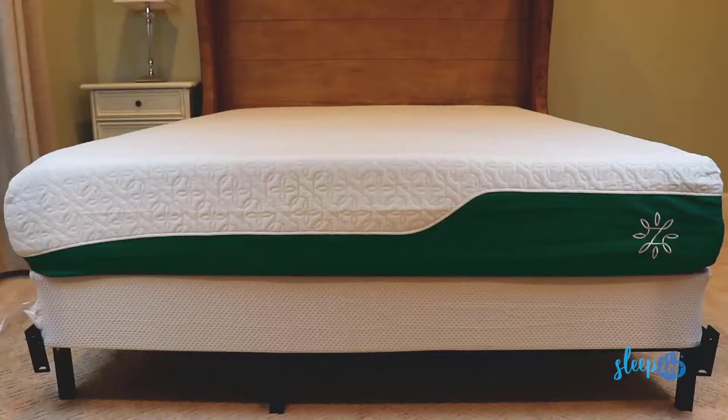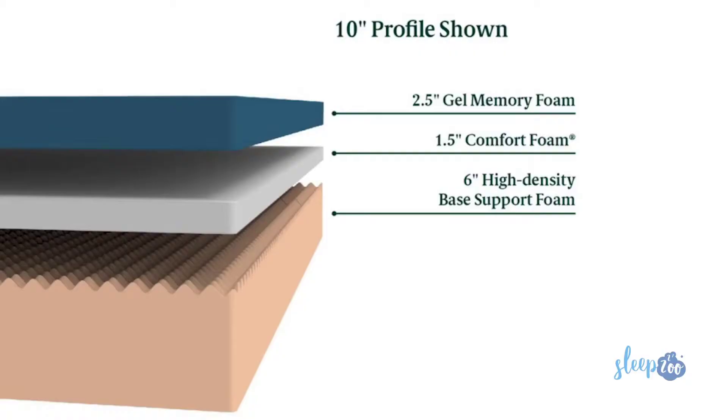Let's cover how this bed is made. This is a memory foam mattress. Depending on which model you get, it'll have either three or four foam layers. The 8-inch and 10-inch mattresses have three layers, and the 12 and 14-inch have an extra layer that makes them a bit softer and more plush, but otherwise the layers are all the same.